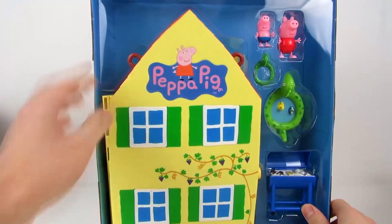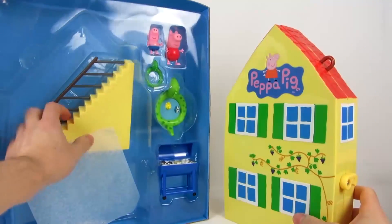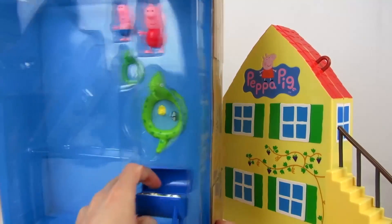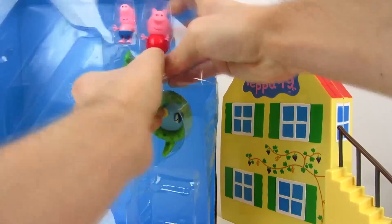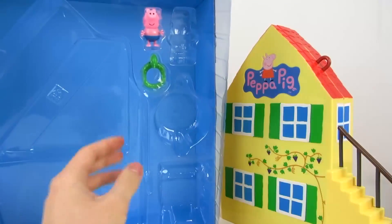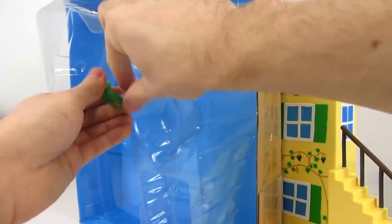Let's take the big villa out of the box. It also comes with stairs, a barbecue grill, a paddling pool, and of course the Peppa Pig figure, little George, and a small swim ring.